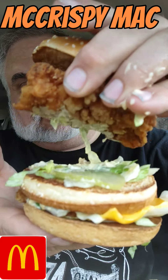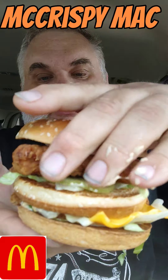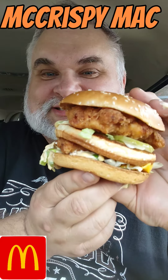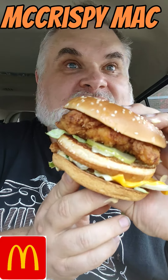Man, look at that Big Mac sauce, lettuce, pickles. That is a humongous big old Big Mac chicken sandwich — Chicken Big Mac, as it were.